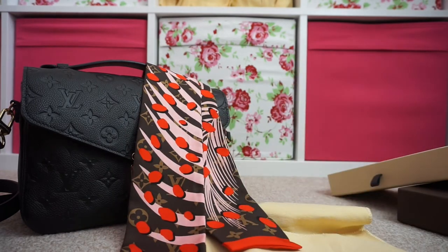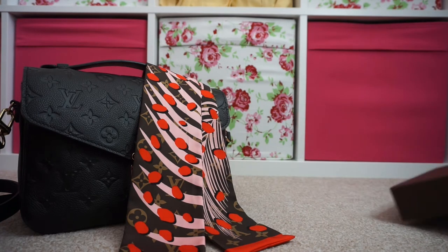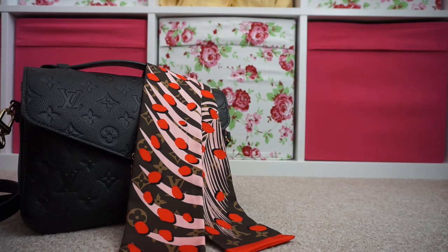I know that lots of people have been using the Hermes Twillies because they're shorter, so I thought why not try one of those. I've been wanting to try something from Hermes forever anyway, so it was a nice small item to try and it worked with my new bag.